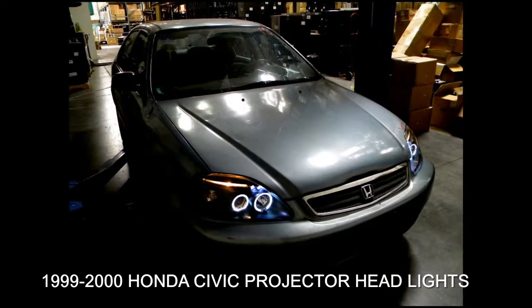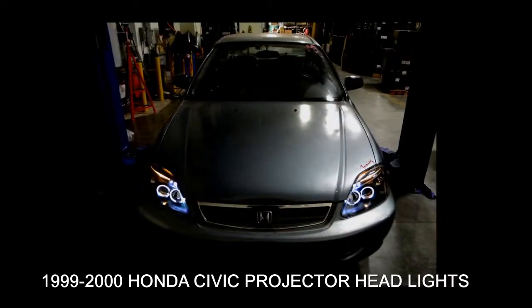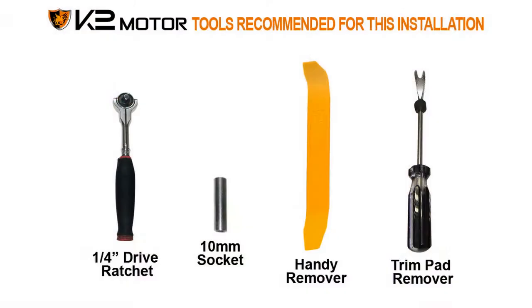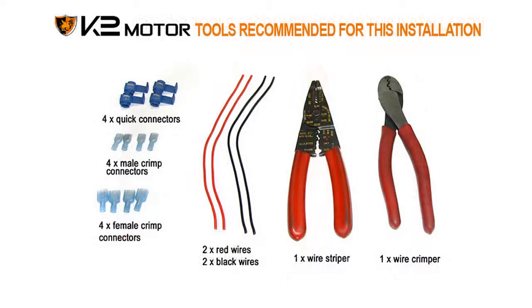This video will show how to install projector headlights for 1999 to 2000 Honda Civic. Please make sure you have all the tools shown here before you proceed with the installation.